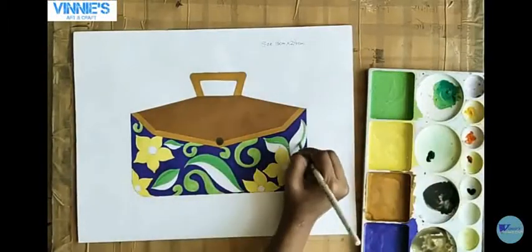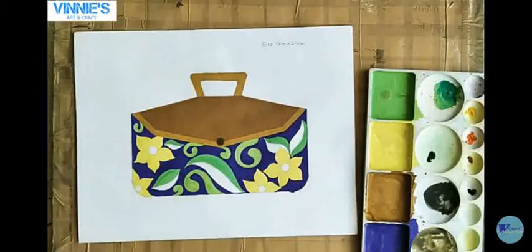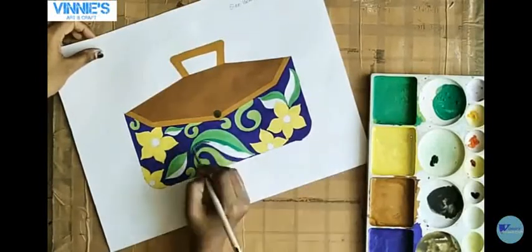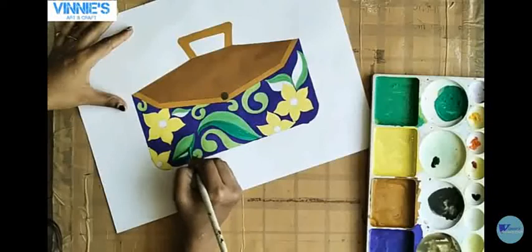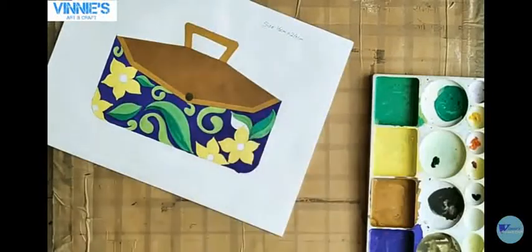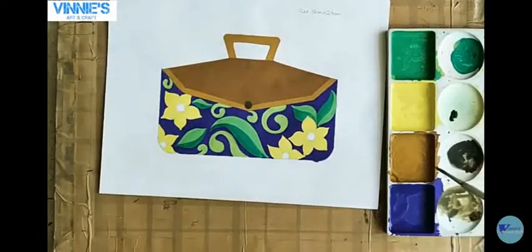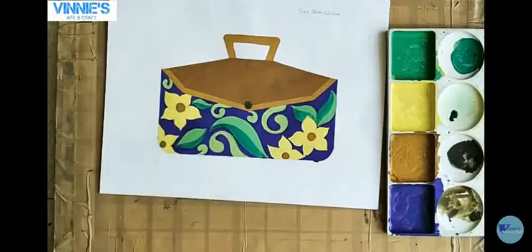Half of the leaf I am going to color with this dark shade of green. I have made a little bit dark shade of this green color and I am giving the dark green shade to half of the leaf this way. Now in the circle of this flower I am using the same yellow color shade mixed with the black which we mixed before.